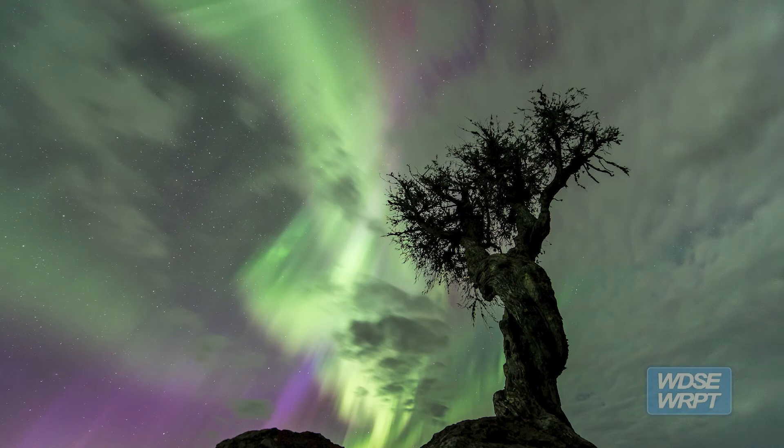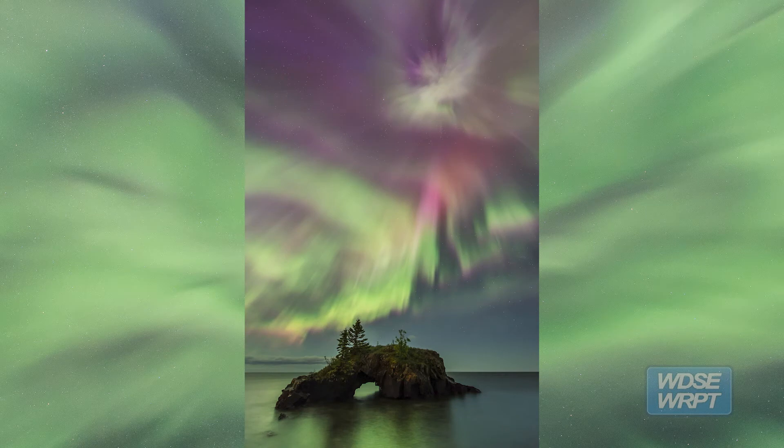I always photograph with my camera in manual mode, and when I start shooting I'll generally start off with the aurora with the ISO set at 800 and an exposure time of around 20 to 30 seconds.